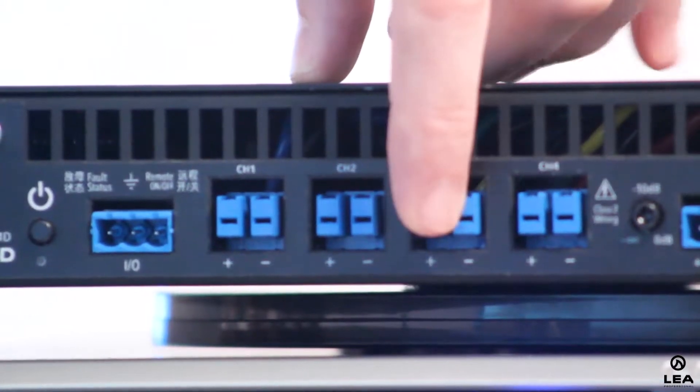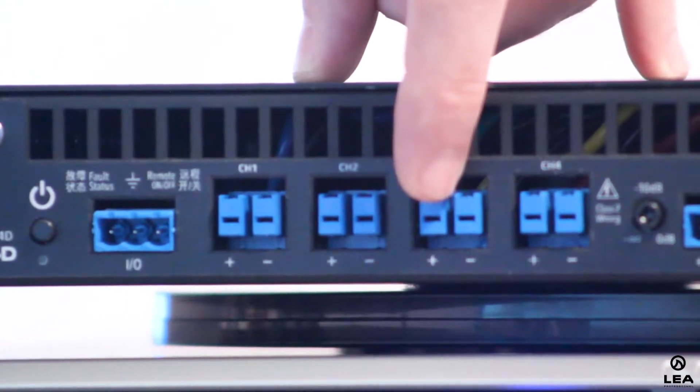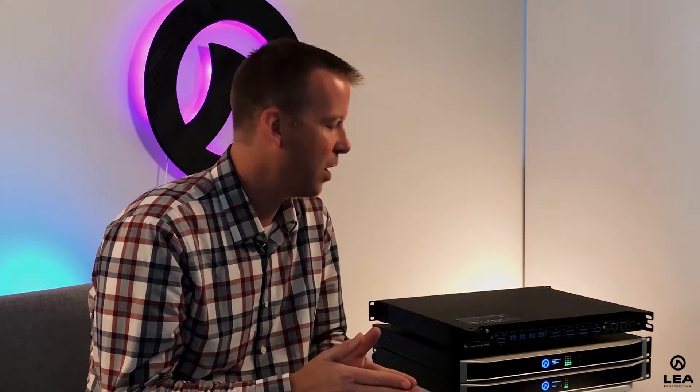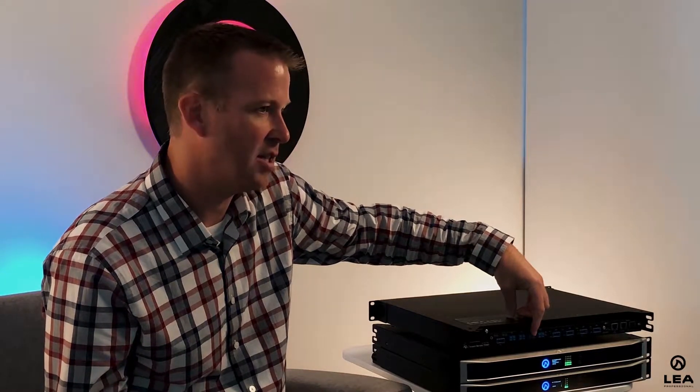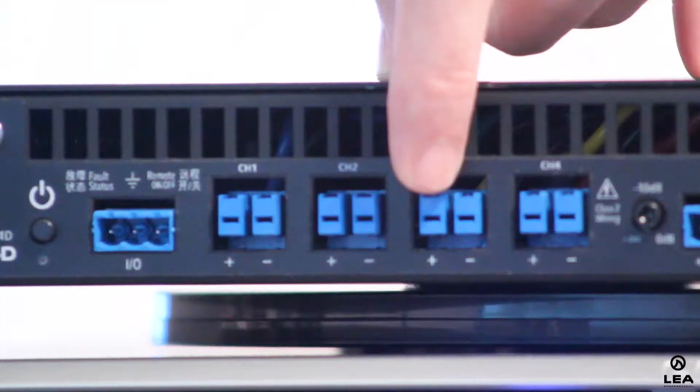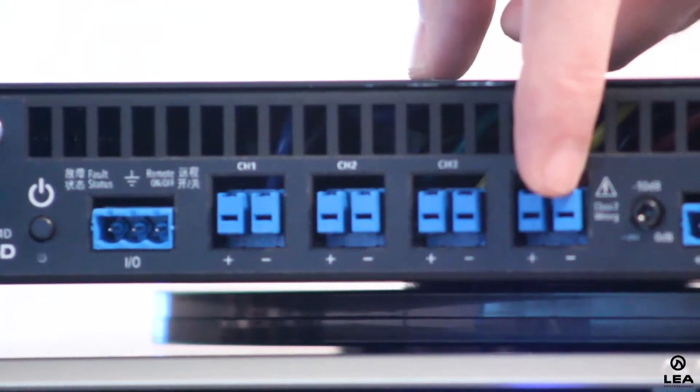Also on the output stage, we have what's called Smart Power Bridge. What it does is allow you to select any one channel to be the Smart Power Bridge channel, and you get double the amount of power. Say this is a 700 watt by 4 channel — I can select one channel to be my Smart Power Bridge channel and now I'm getting 1,400 watts out of that channel. Unlike traditional bridging where you lose a channel, with Smart Power Bridge you get double the power without sacrificing another channel. So I still have channels 1, 2, and 4 that I can send power out to.